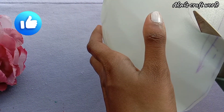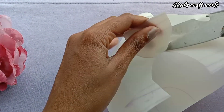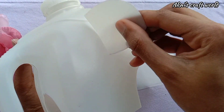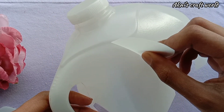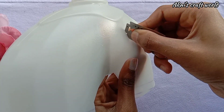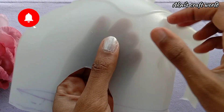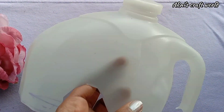We have to cut the shape of this shape. Now we have to cut 3 sides. We have to cut the shape here. It takes a little bit of plastic to put it in a little.